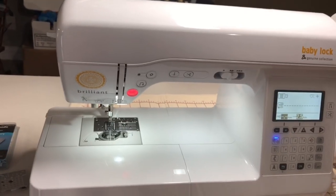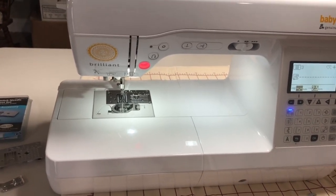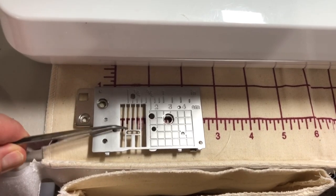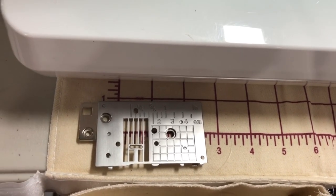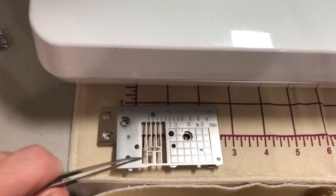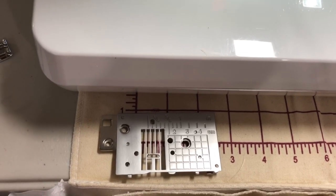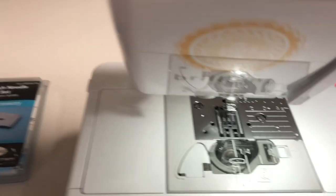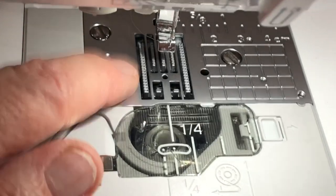Here we are at the sewing machine. This fabric will act like a woven — it has very little stretch, but we're going to treat it as a woven. When you purchase your sewing machine, it comes with a zigzag plate already installed, with a large area so the needle can go back and forth. I've changed that out for a single-hole needle plate, which has a tiny hole — you can only do a straight stitch with it.